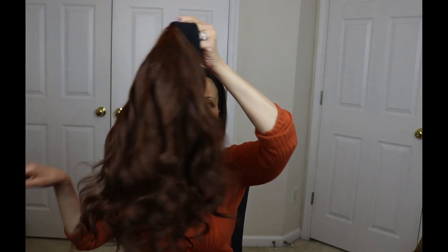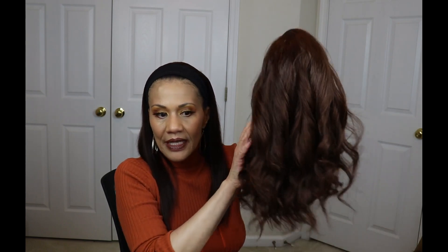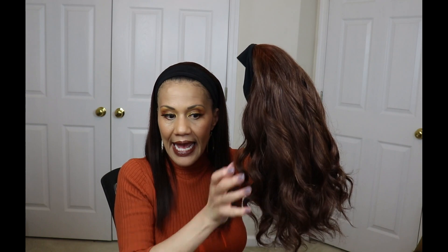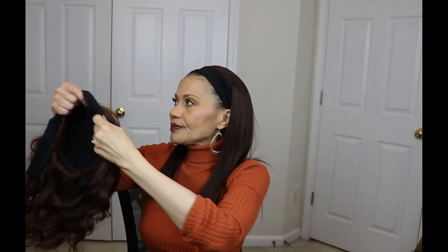I didn't show it to you here on the channel, so I'm just going to show you what it looks like — this is the other one. This one is also a 16-inch wig, it's a little bit thicker, and this one is meant to be curled. I just wanted to show you that.